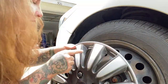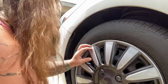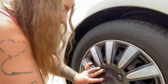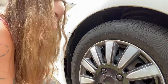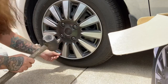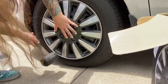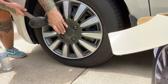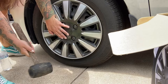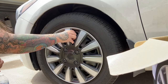Make sure the valve stem and the little notch in the hubcap are lined up, then just press it up to your wheel. You should be able to use your palm, but we've got the mallet to just gently pop all the tabs in place. There we go — it's all in and on there secure.